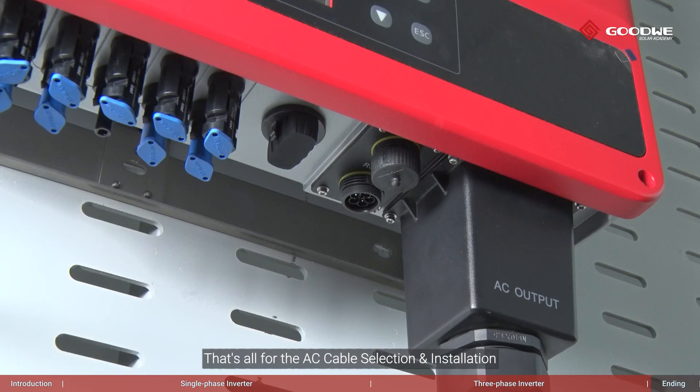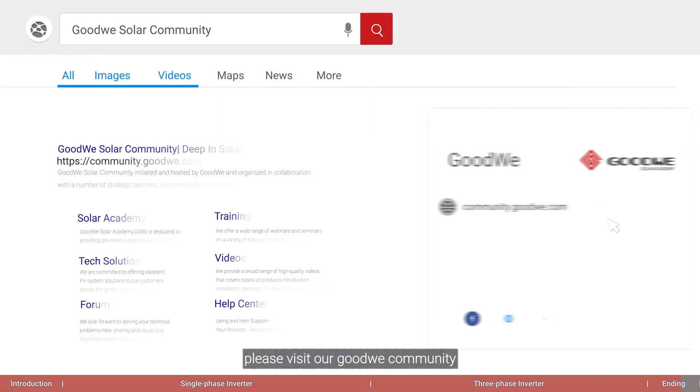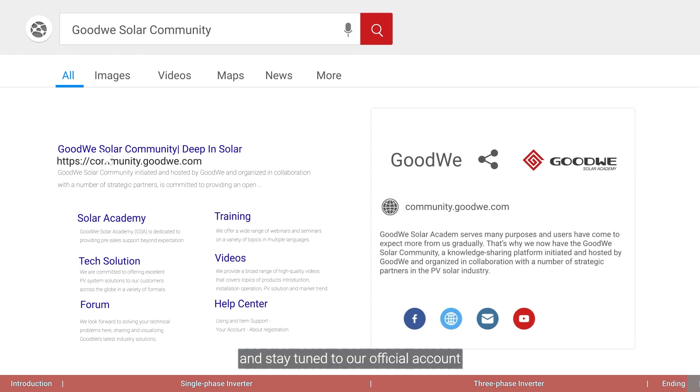That's all for the AC cable selection and installation. Thank you for watching. For more installation and configuration videos of Goodway training series, please visit our Goodway community and stay tuned to our official account.